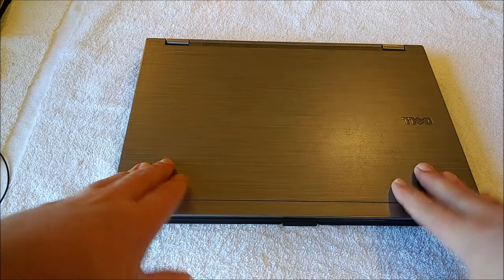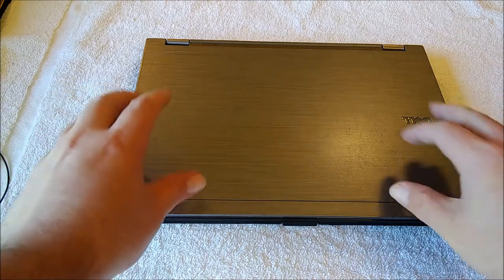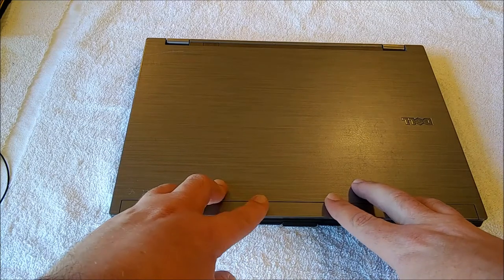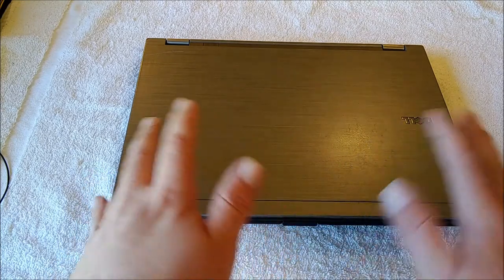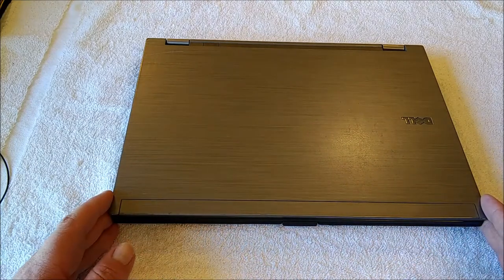Hey guys, welcome back to the channel. This video is just going to be a quick trailer for at least the hardware portion of mom's laptop. I put that video together last night and it came out to just about 40 minutes long. And I know a lot of you guys, when you see a video that's 40 minutes long, you're not even going to click on it — and that's okay. I get it that not everybody wants to spend 40 minutes on something.